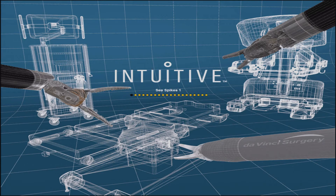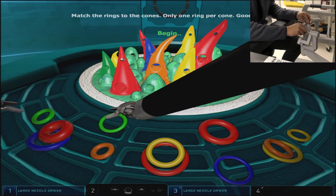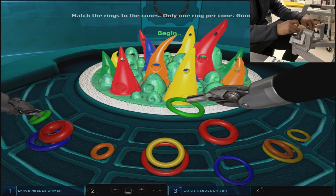C-Spikes 1 is an exercise that requires the placement of rings around cones in coordination with their colors. Keeping a larger view of the field and using both arms simultaneously is optimal.